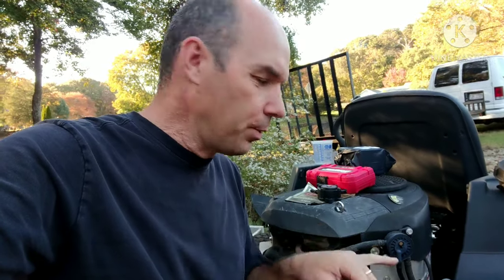Hey guys, it's TEPCO Psych Repair. Today we're going to be talking about fuel pumps. This is one on a 26 horsepower Briggs & Stratton.